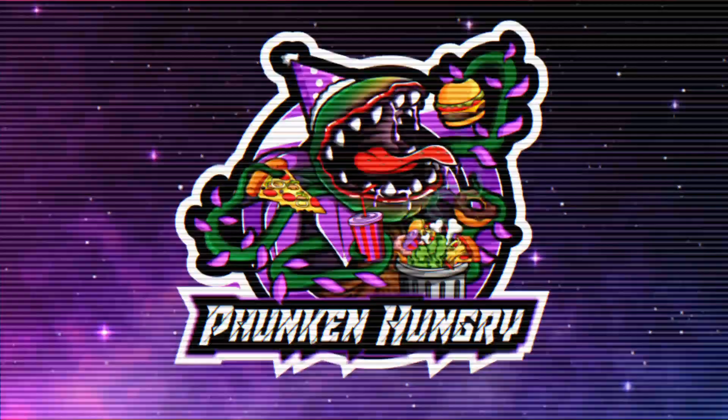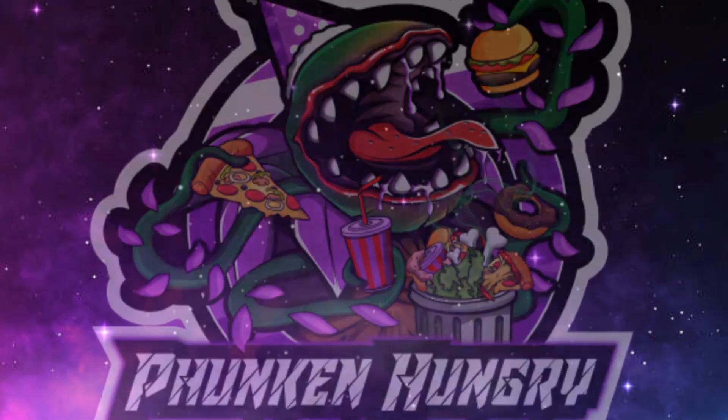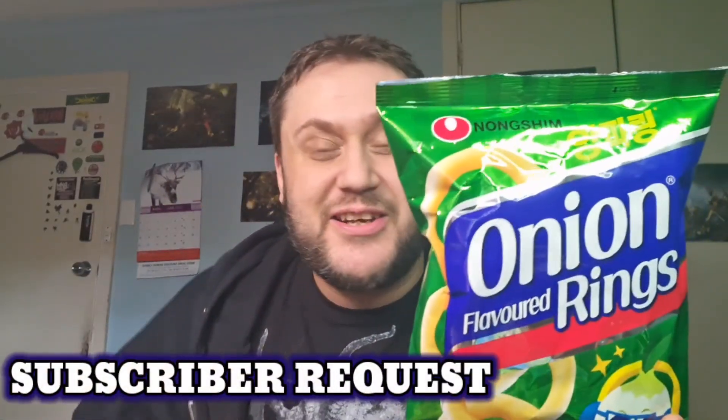Hey, what's going on everybody? This is G and I'm Funkin' Hungry! In this video we're gonna try Nong Shim onion flavored rings. I know a certain subscriber has wanted me to do this for a long time, so shout out to Captain Caveman.